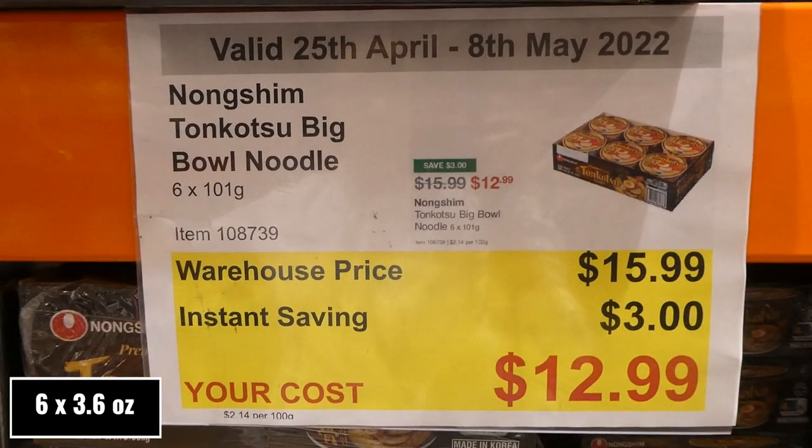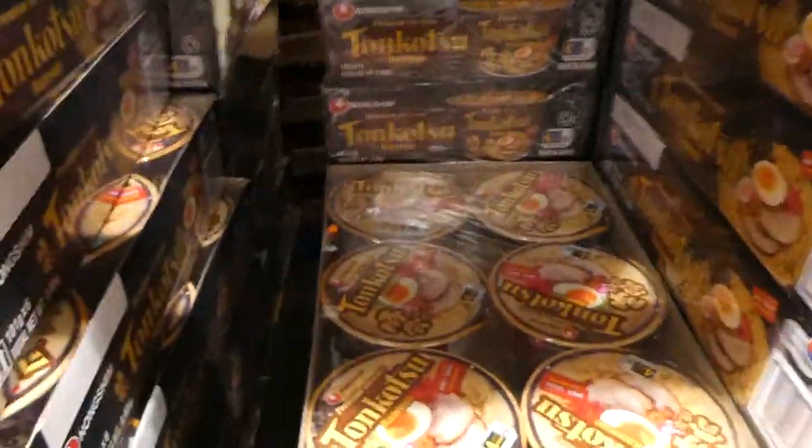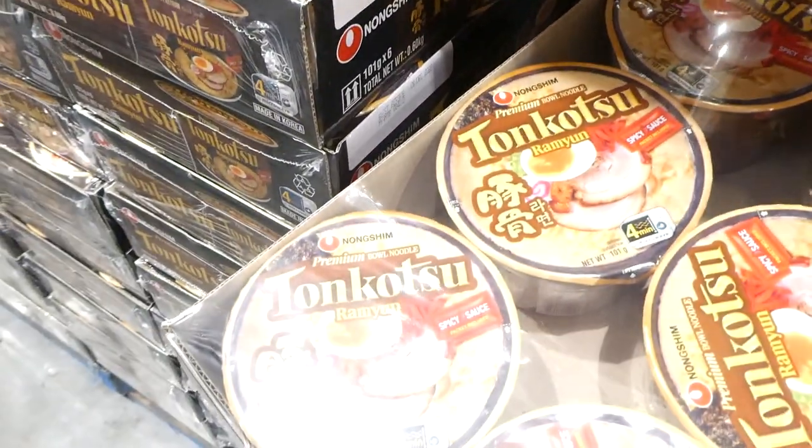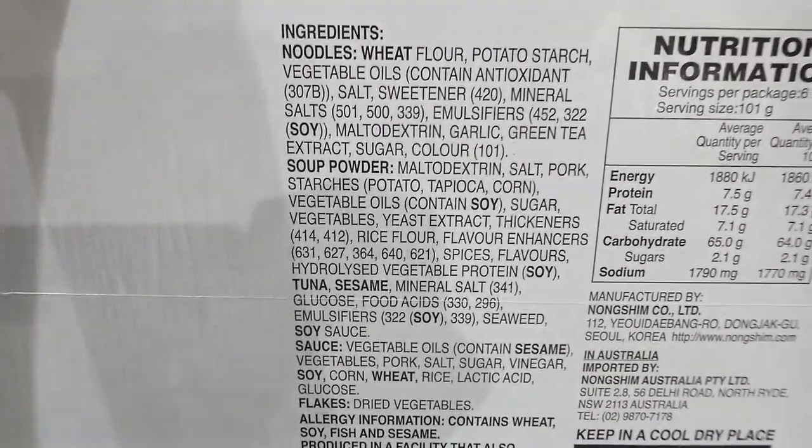Tonkatsu Big Bowl Noodles — six 101-gram bowls for $3 off down to $13. They include packets of spicy sauce and take just four minutes to heat in the microwave.